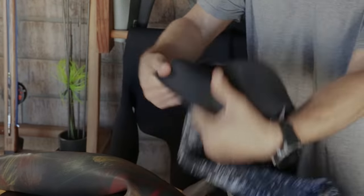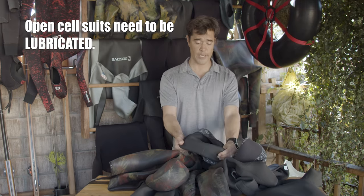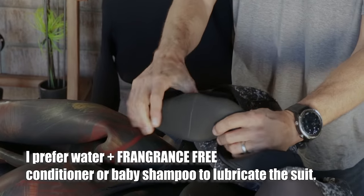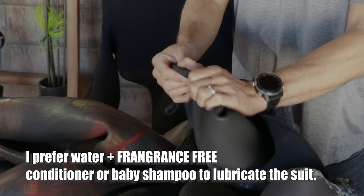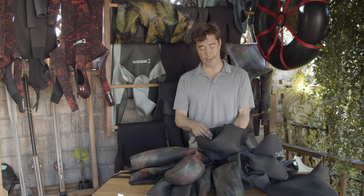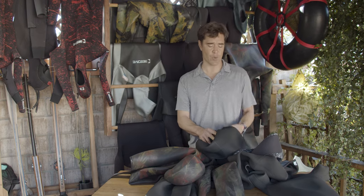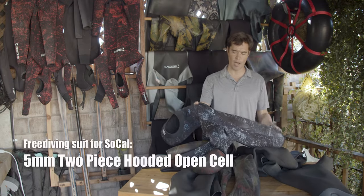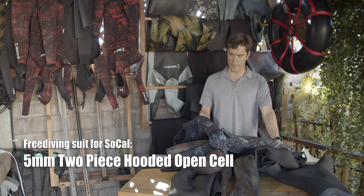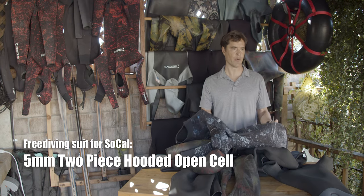This suit here would be a typical spearfishing wetsuit for us here in Southern California. It's lined on the outside but it's open cell on the inside, which means that it's very warm yet the exterior is very tough. The suit needs to be lubricated to put on because this material is kind of sticky, but the upside is it insulates really well against the skin so it keeps you warm and it doesn't really leak because it wicks against the skin. This is a five millimeter so I could wear this year-round — in the summertime I would have hours and hours in the water with this thing.